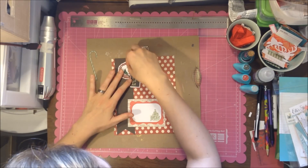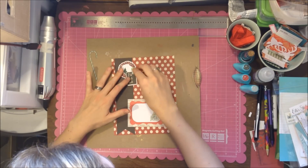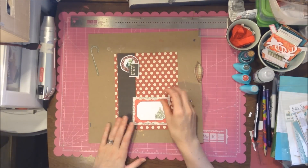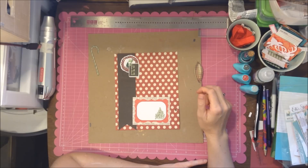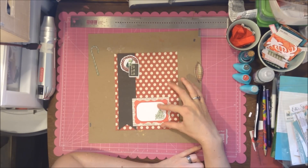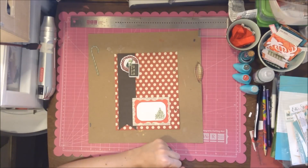Hey, my scrappy friends! I have a layout for my December Daily, and I'm sorry that you're only seeing part of this process. I started it the night before and wasn't sure I was going to do a video for it, so I picked out the pieces already.